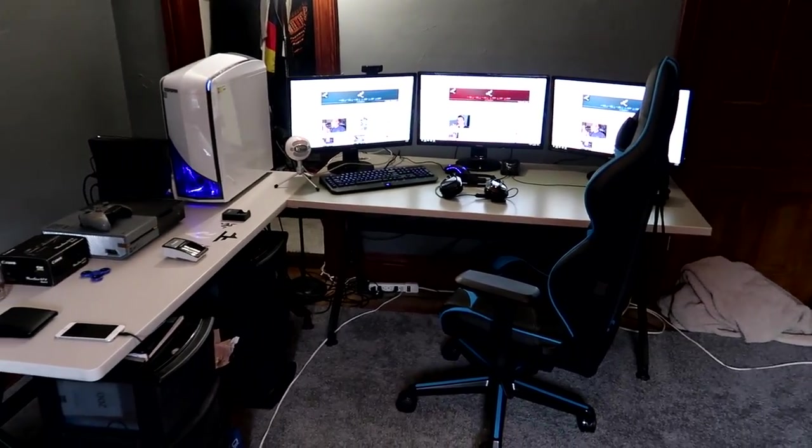Alright, what's going on guys, it's Lake and welcome to the room tour, or setup tour, whatever you want to call it. I'm pretty much getting ready to head out to the carnival but it started raining, so I'm not heading there just yet. Today we're doing the setup tour which you guys have been asking about like crazy, and I said once I get the camera I'll do it — so I have the camera, so here we go.